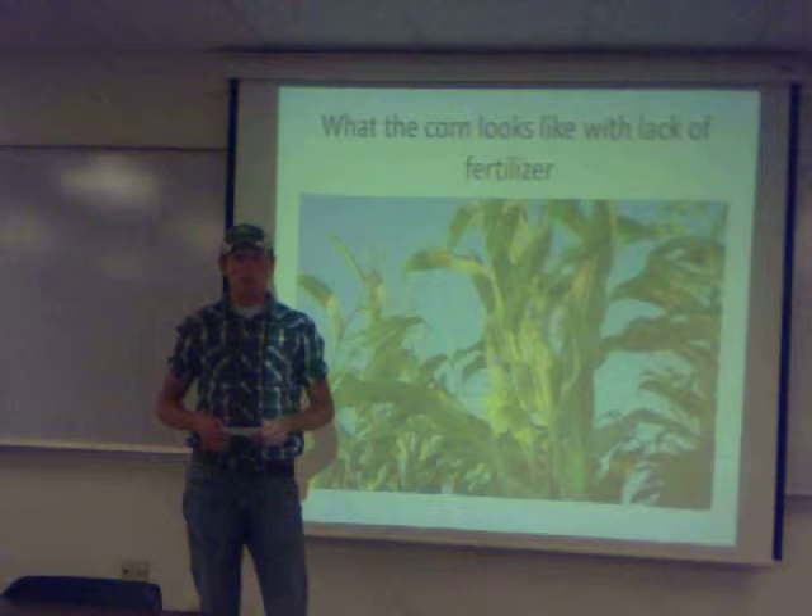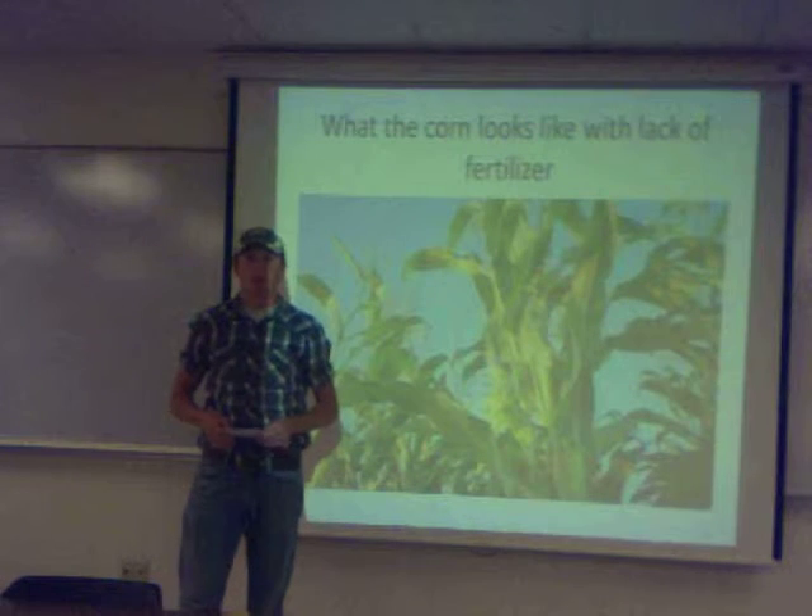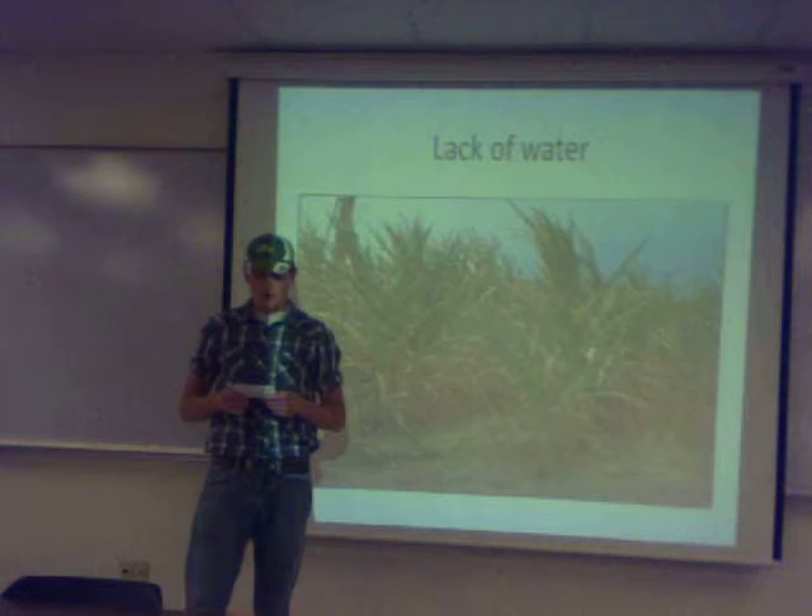I'm Tom Mose and I'm doing my speech on how to grow corn. First of all, I'm going to start out with a quote from Bill Bryson.